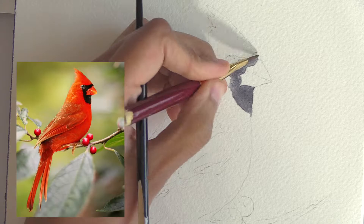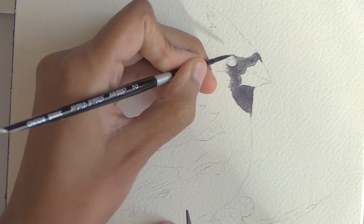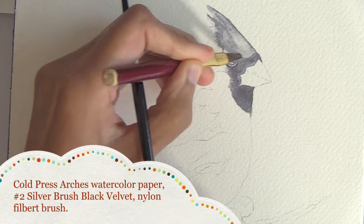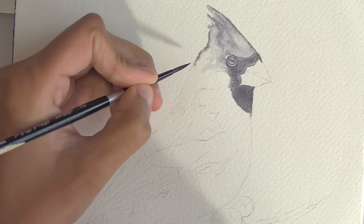To get that verisimilitude, it's actually always good to look at some photo references even if you're going to put them away and make up your own piece in the end. I'm using cold press 140 pound Arches watercolor paper, a size 2 round from Silver Brush Black Velvet, and a nylon filbert brush — they've been chopped down for fitting into travel kits in the past.